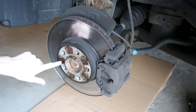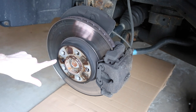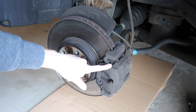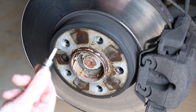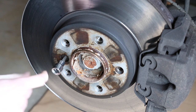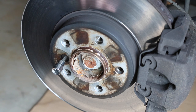Now to remove the brake rotor, we do have a hold-down screw right here, which takes an Allen key. I'm going to use a 6mm Allen socket — make sure that's in all the way. Whatever you do, you do not want to strip this. That will make this job 10 times more difficult.